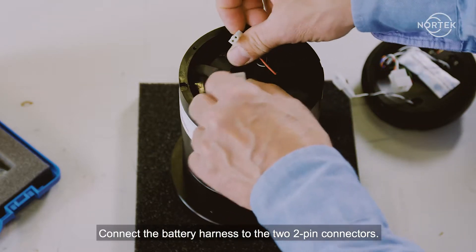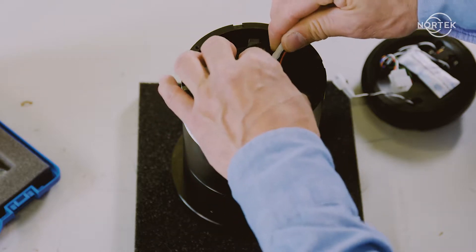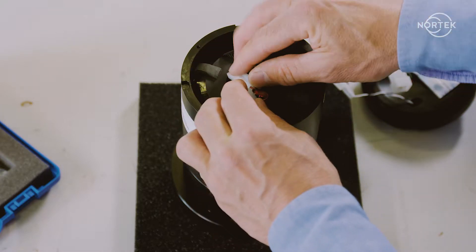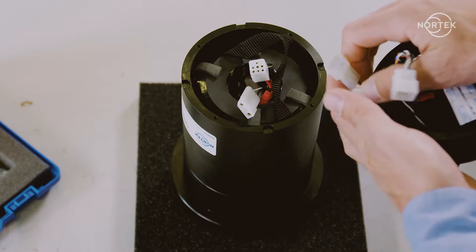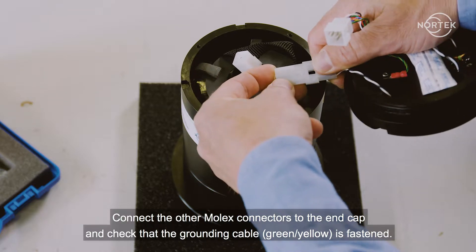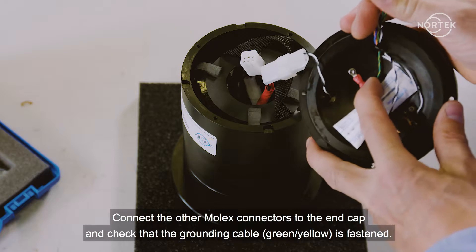Connect the battery harness to the two two-pin connectors. Connect the other molex connectors to the end cap and check that the grounding cable — green/yellow — is fastened.